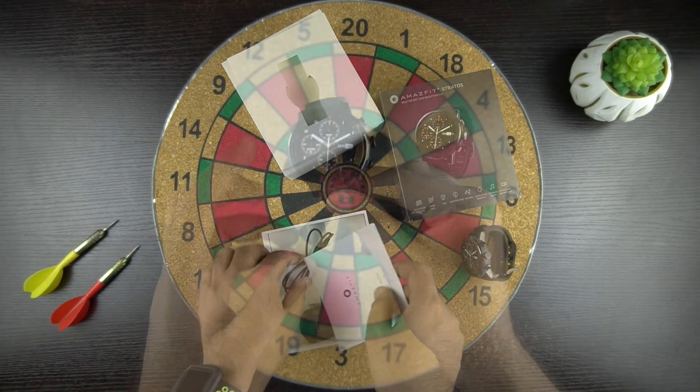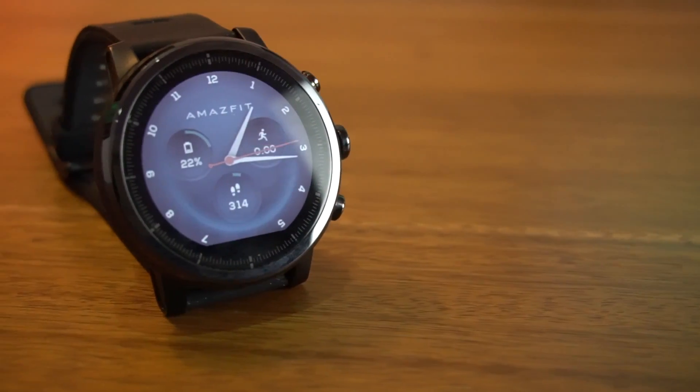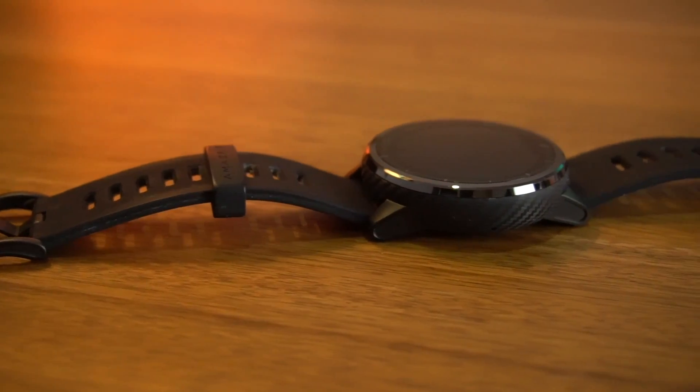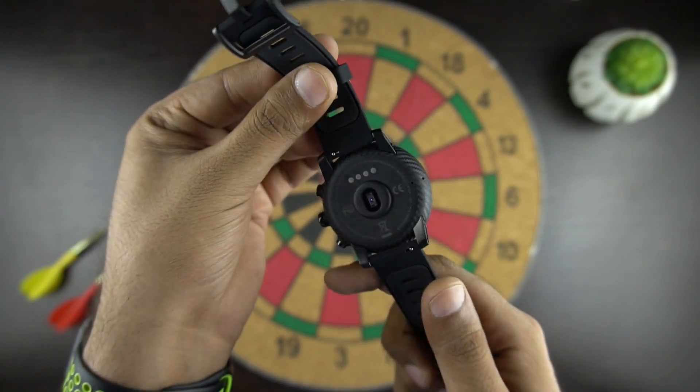Now let's see the watch closely. So here we have the Amazfit 2, and my initial impression — the build quality is amazing and it feels really premium. There is a ceramic bezel surrounding the 2.5D tempered gorilla glass top of the watch. Without any doubt, this is a premium smartwatch.